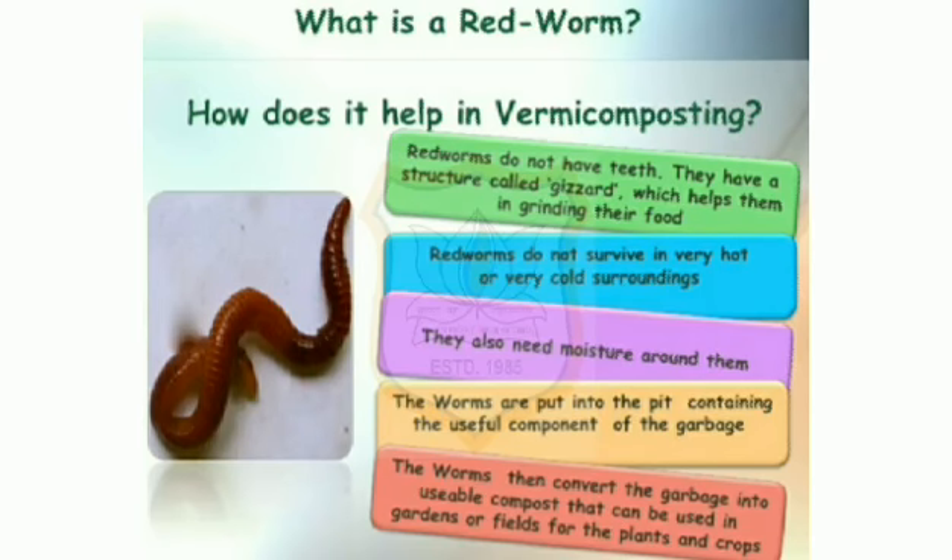A red worm can eat food equal to its own weight in a day. If you take good care of your worms, in a month's time their number will double. Observe the contents of the pit carefully after 3 to 4 weeks to see loose soil-like material. You can see this in the slide — figure 16.6, vermicomposting. Your vermicompost is ready.